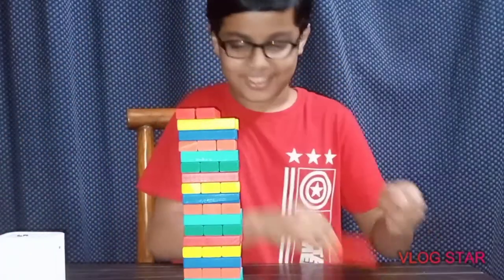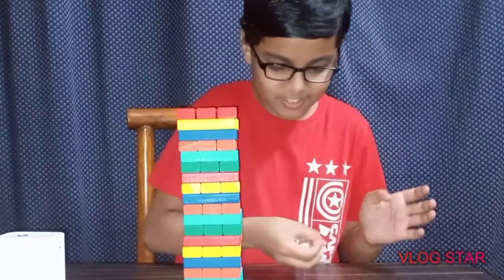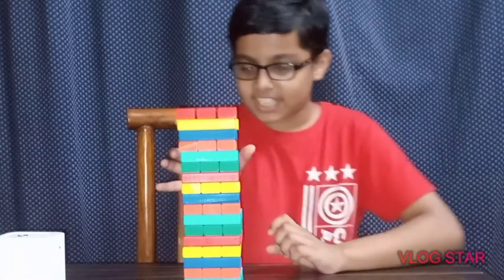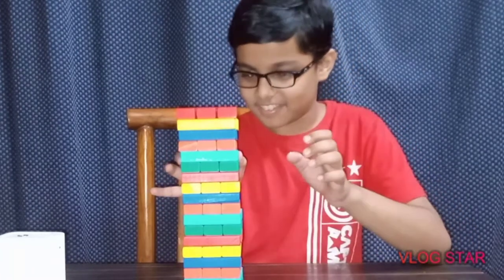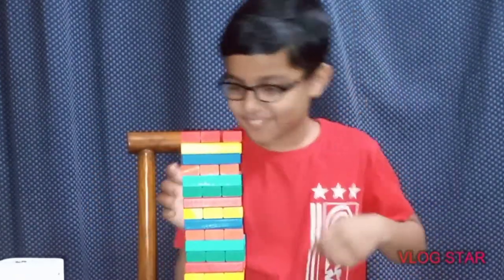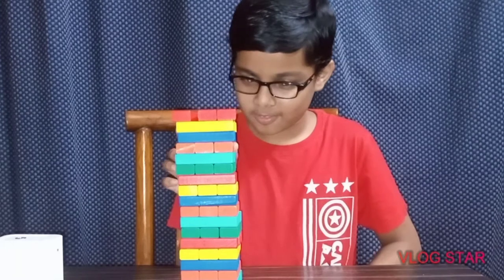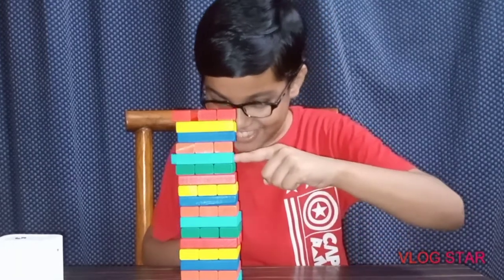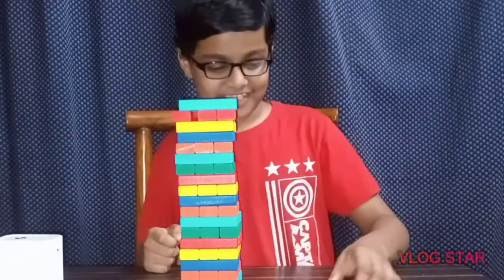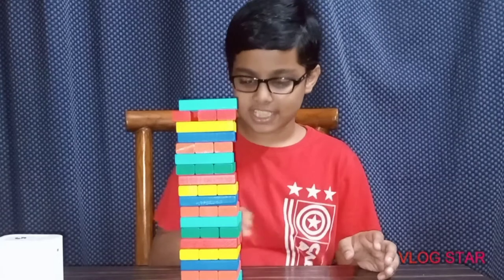Now you get one extra dice. So I'm going to show you what I've done — blue has 3 columns. We are going to write this as well. You have to put any color on the color.